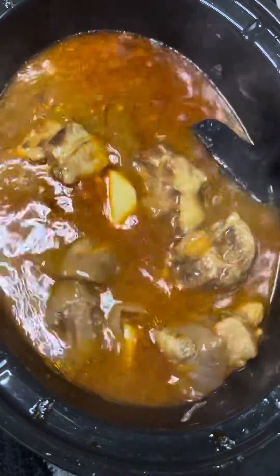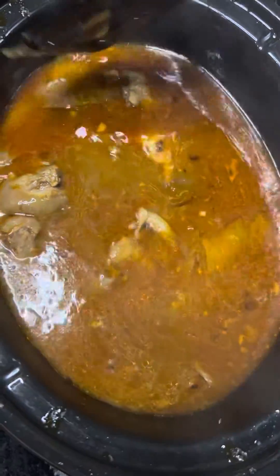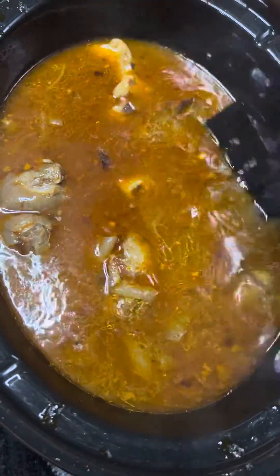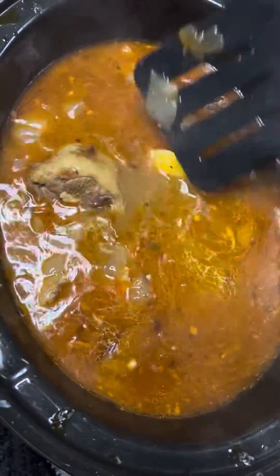You know, I had to brown these first before I could put them in this crockpot. But, you know, tryin' out my new crockpot — I already know how it works anyway. But at the same time, this is what we get. This is what we lookin' like on the oxtails, man.